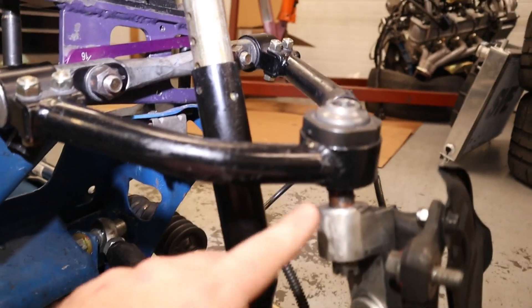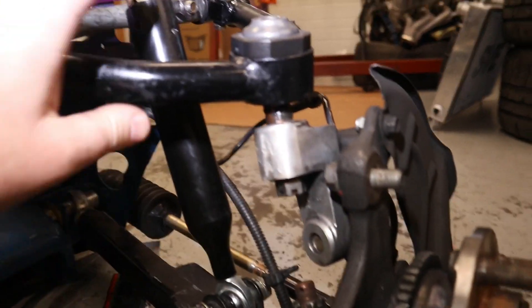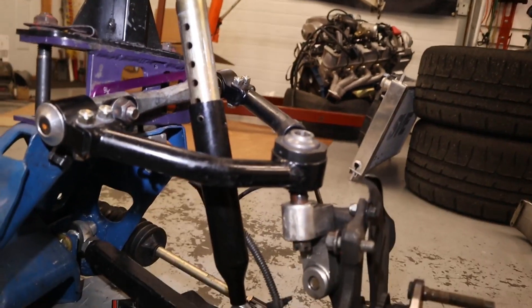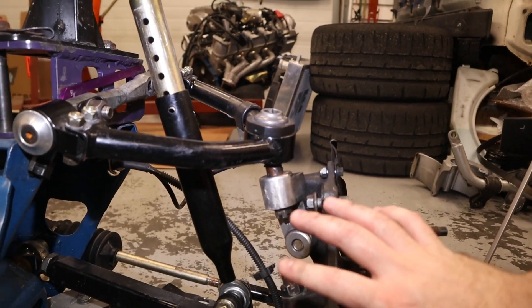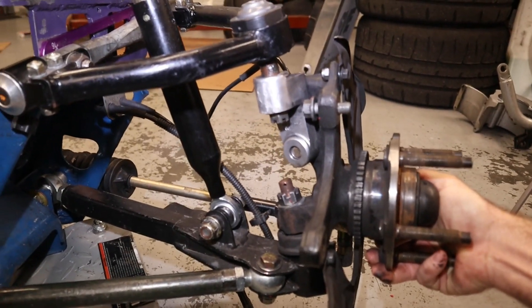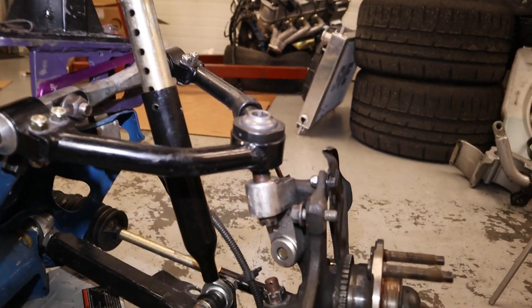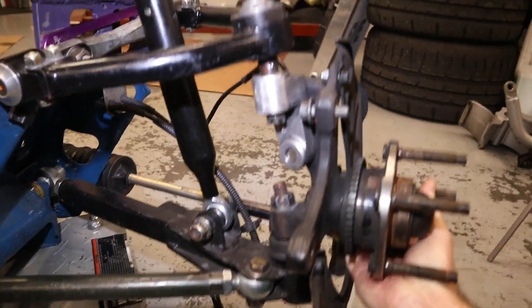Right now my binding points are on the ball joints — the ball joints bind at the lowest point it can go and again as it goes up. Those are my binding points at the moment and it would be good to fix those, but it would probably need a whole new spindle to really get those proper. Right now I have plenty of movement for what I'm actually running. I try to keep ride height to where this lower control arm is horizontal, and from there we have plenty of movement going up and down.